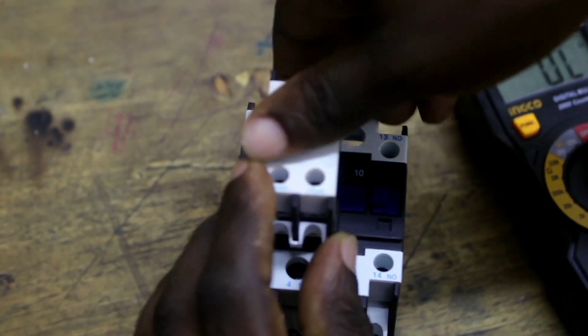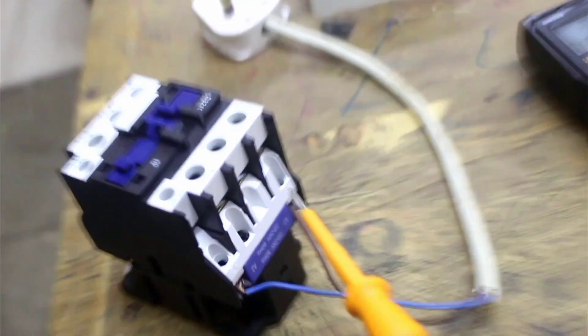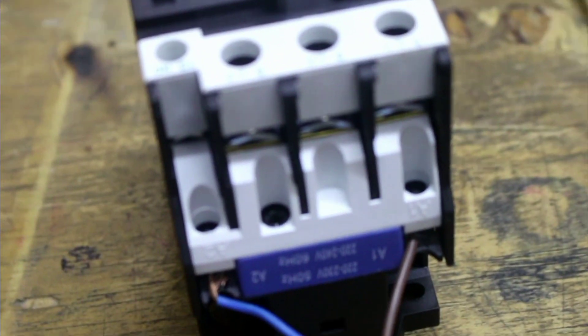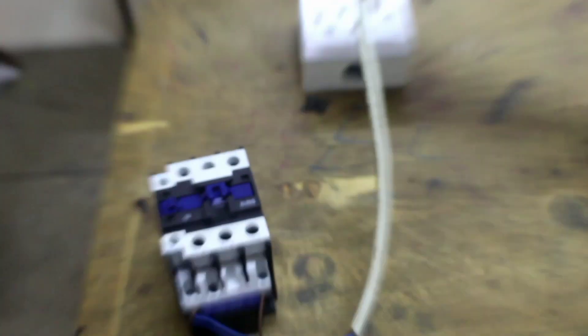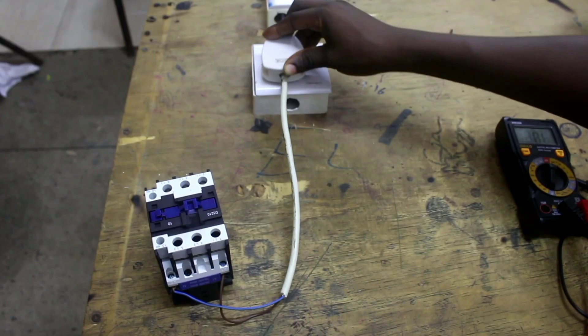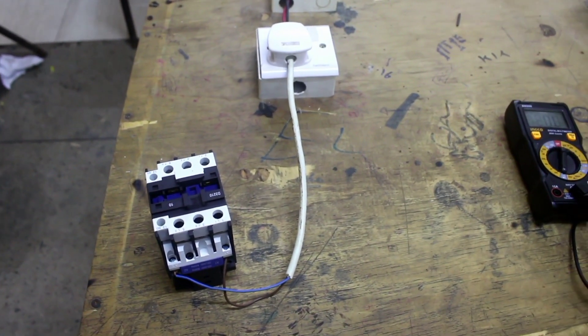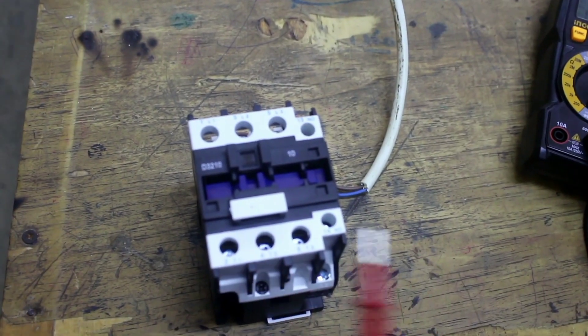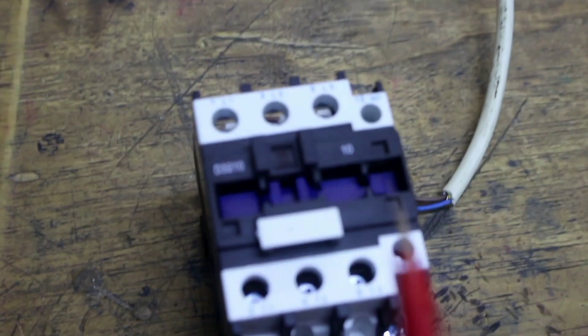Remove the auxiliary conductor. Use a power cord to supply your electromagnetic conductor with power. Connect phase to A1 and neutral to A2 to energize the conductor by supplying the coil with power. Connect the adapter to power and switch on. You can see the conductor has been energized. When energized, all normally open terminals should now be closed, showing continuity.